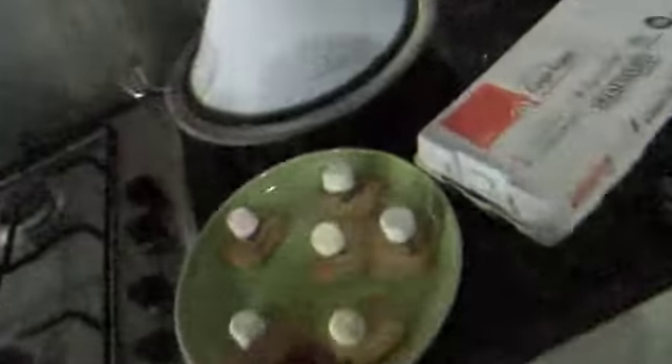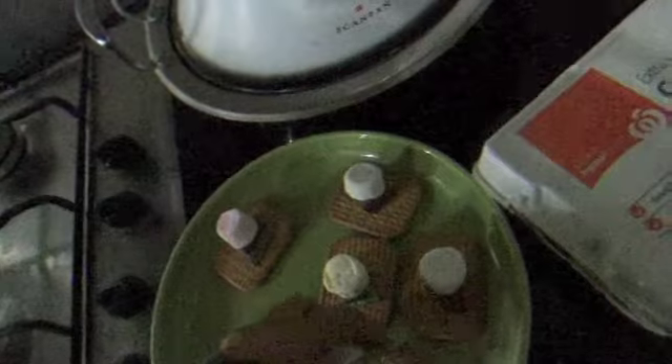For the s'mores! Yum! So this video is probably quite boring at the moment, but hey — this is the Aussie way of making s'mores because we don't have the proper ingredients here in Oz. There we go, let's see how this goes. Five seconds? No. Okay, let's go with 30. When the marshmallows start to melt, let's take it out.